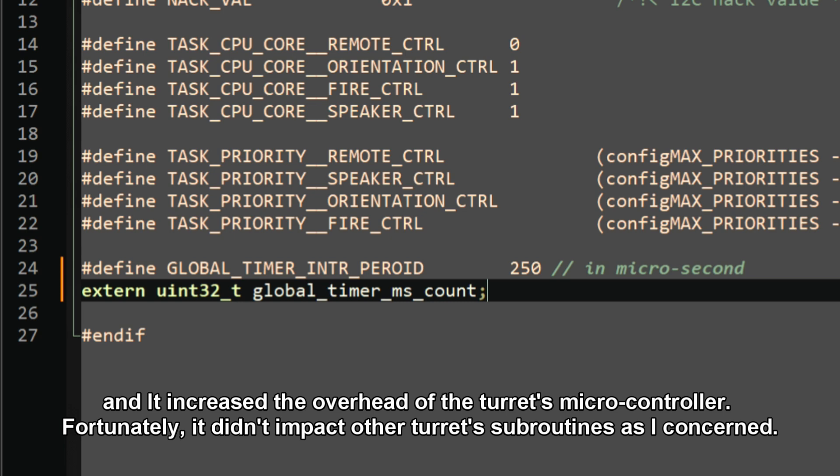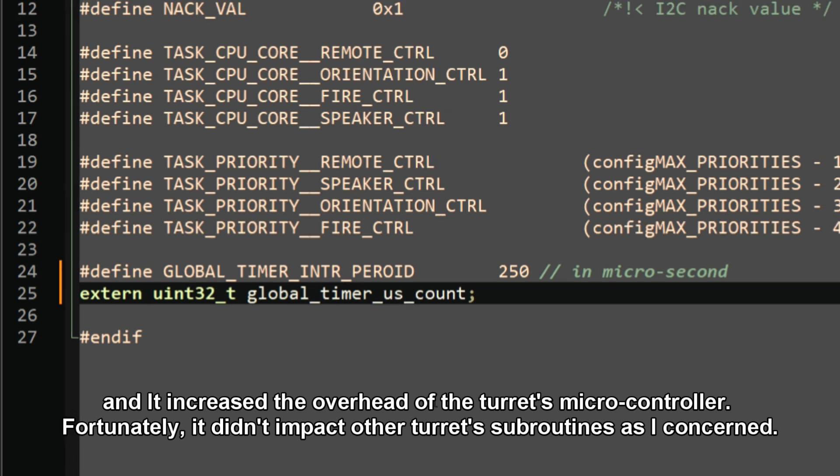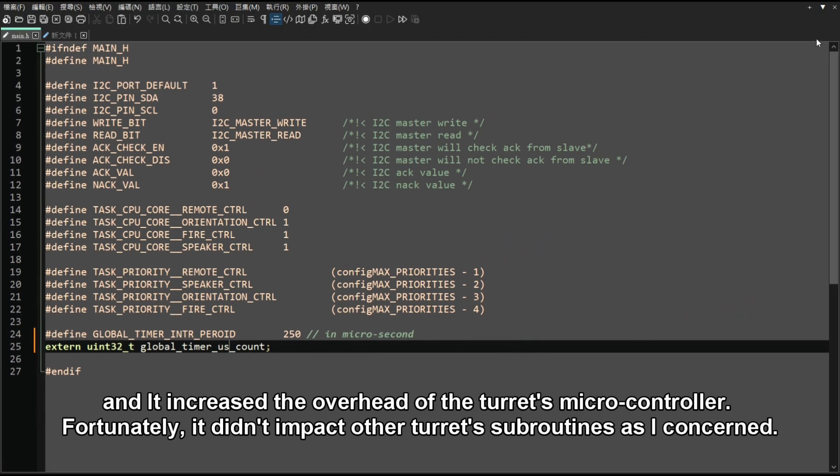This increased the overhead of the microcontroller. Fortunately, it didn't impact other subroutines as I was concerned it might.